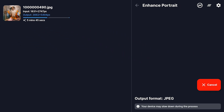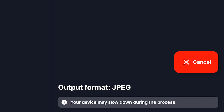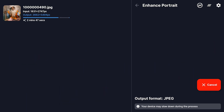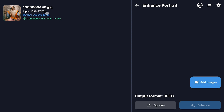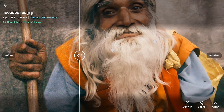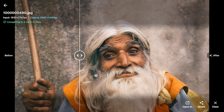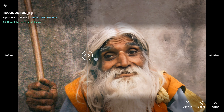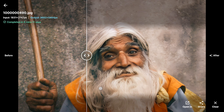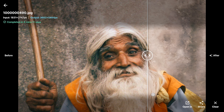Now here's a little heads up — while it's doing its thing, your phone might slow down a bit. So if you're planning on doing a bunch of other stuff on your phone at the same time, you might notice things getting a little sluggish. Once it's all done, just tap on the thumbnail and you can see the before and after. They've got this cool slider thing — you just drag it back and forth and you can see the before and after results right next to each other. The details are insane. You can really see it in the eyes — they just pop now, they are so much sharper.